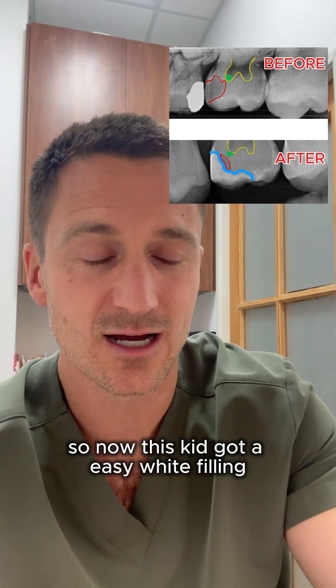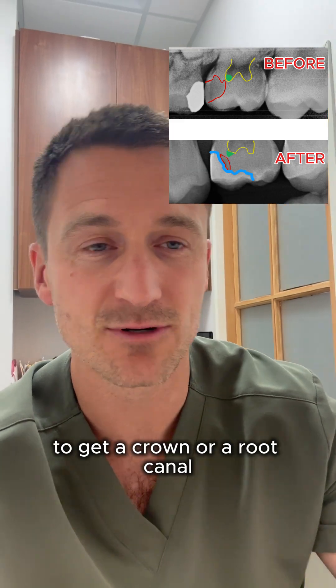So now this kid got an easy white filling instead of a crown and a root canal.